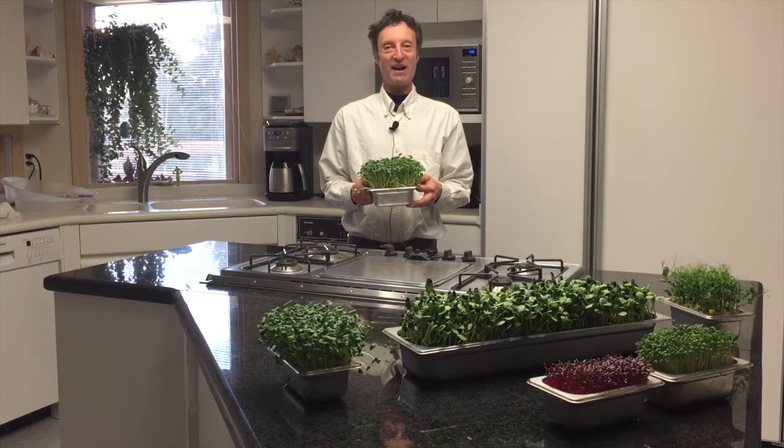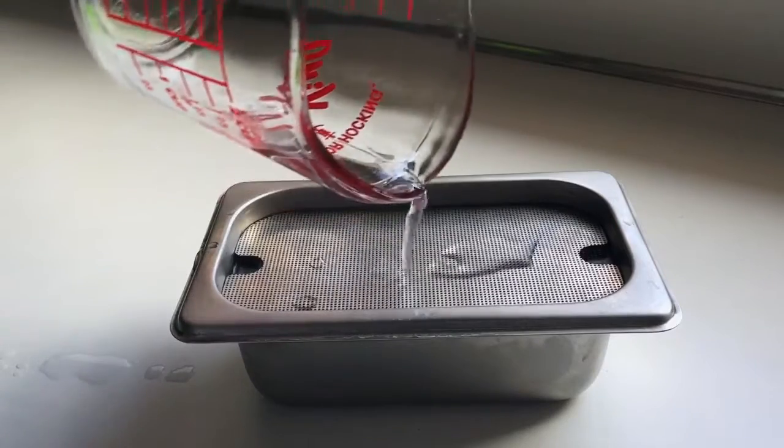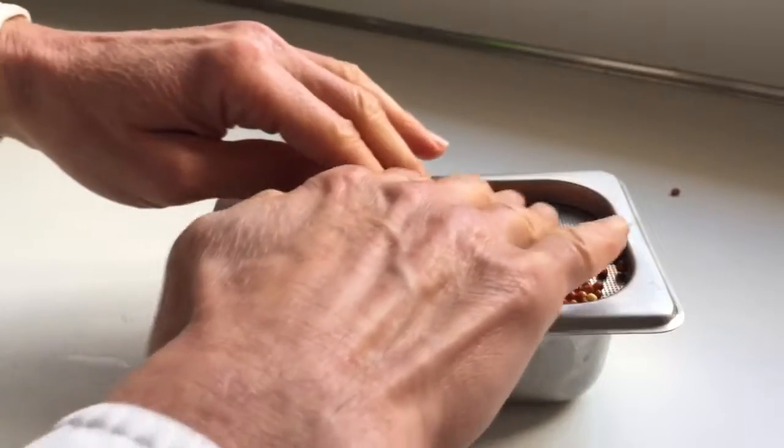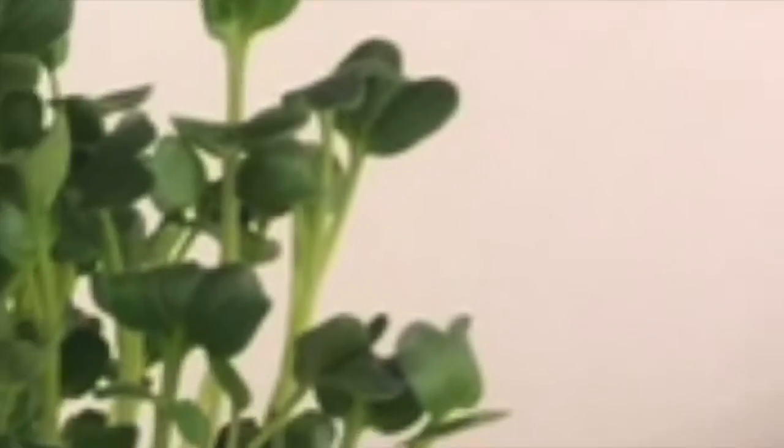Hi, my name is Brian Etkin. I developed My Kitchen Farm so you can make your kitchen the ideal place to grow food. It revolutionizes growing healthy, fresh food in your kitchen.